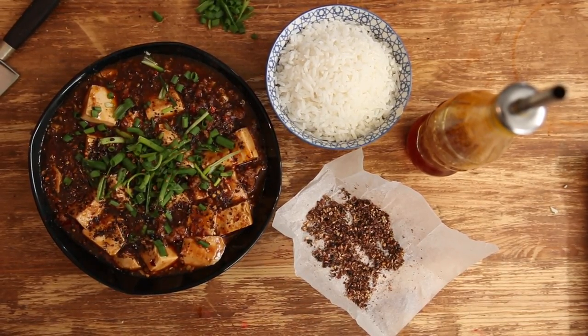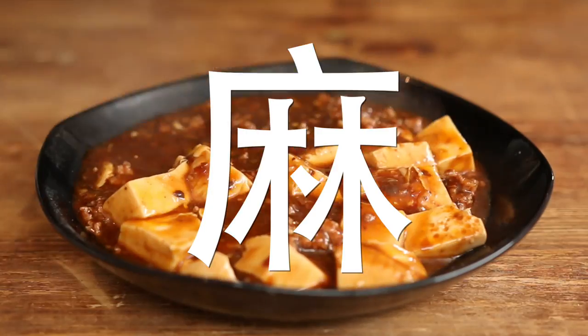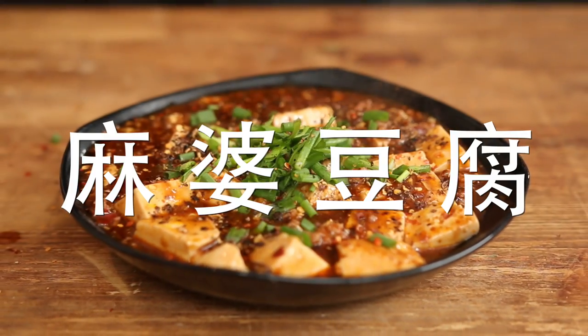Hey guys, salut! This is Alex and today we are making a Chinese dish called mapo tofu. I must warn you that I've got a bit of a broken voice lately.